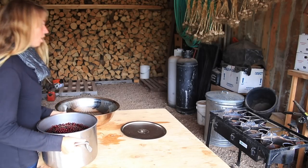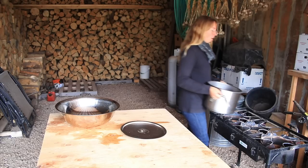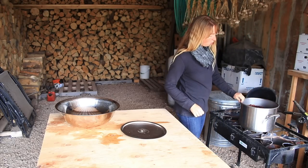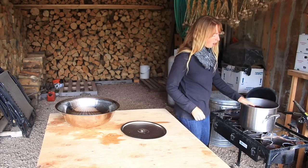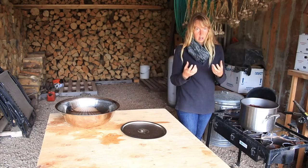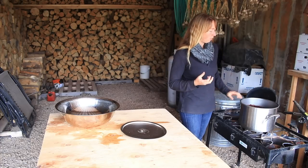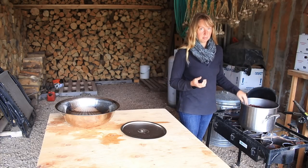We've got our pot of washed choke cherries here and now we're going to cook them nice and soft. The first thing I'm going to do is add a little bit of water into this pot, just enough to get them to start cooking without cooking juice out of the cherries — kind of like I did with tomatoes for sauce or canning spaghetti sauce — to get the cooking started without burning them onto the bottom.